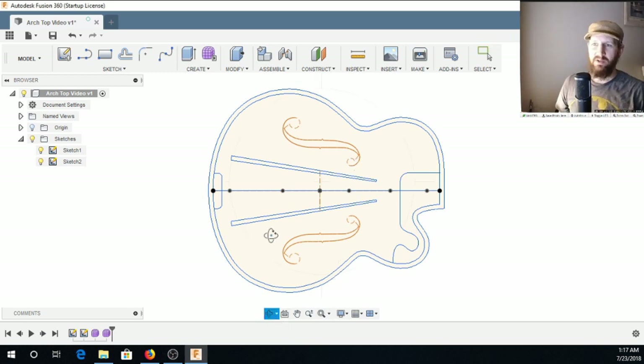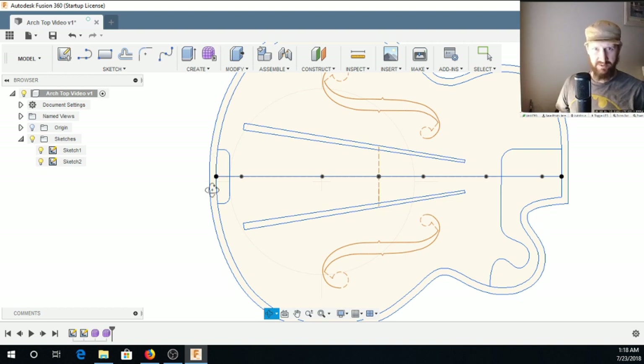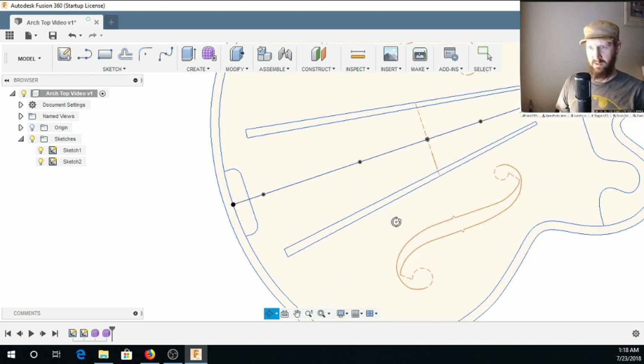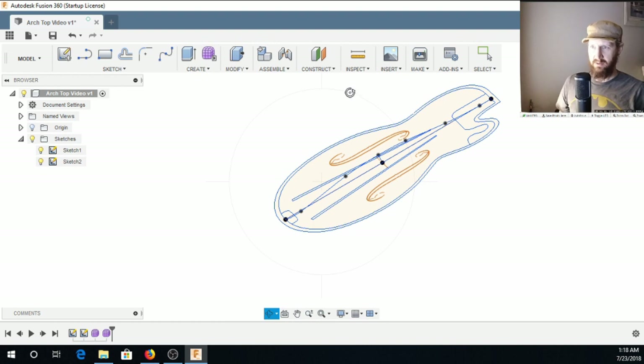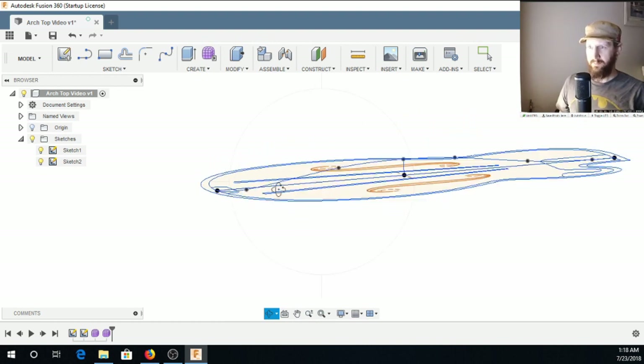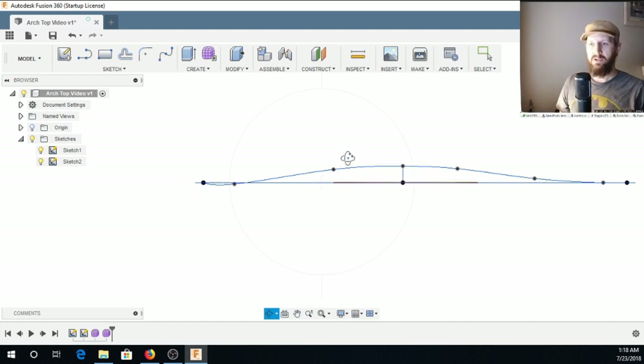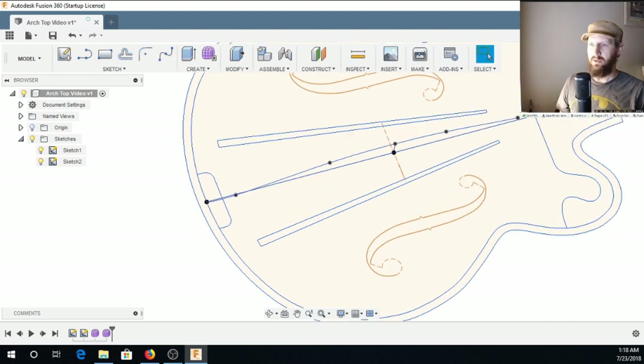I have a couple of sketches here. First I have this top view outline sketch with the corner blocks, and I've actually done an offset on the outside to make a line outside of the stock because this is the line that the body is going to be cut to — I want to have a little extra material to cut off by hand. I've also put in this contour line, which is basically the contour of the arches when you look at the instrument from the side. We're going to use both of these to model this shape.